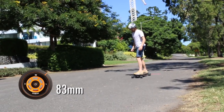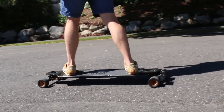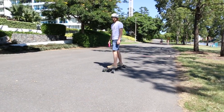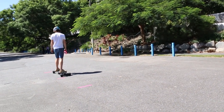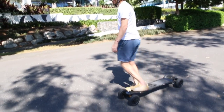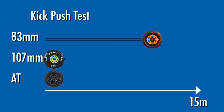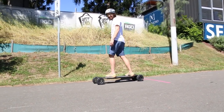The next test is a kick push. Just going to give it one gentle kick and see how far it rolls. The AT wheels are bigger, softer and grippier so they're not going to roll as far.